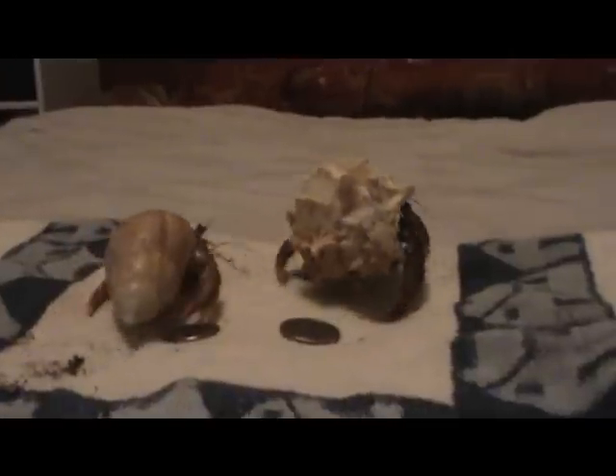My larger hermit crab, Dante, takes 2 months to molt. He buries himself and does not come up for a full 2 months. His last molt was actually 2 months and 2 days.